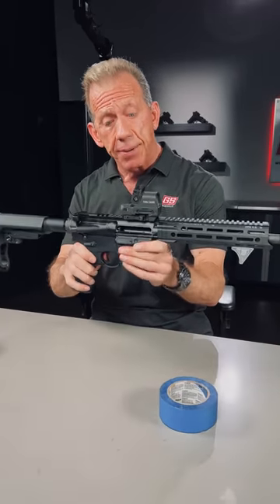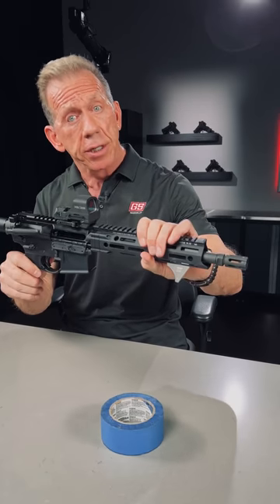One option is to apply for the tax stamp. The other option is to replace the barrel with a 16-inch barrel and just make it a rifle.